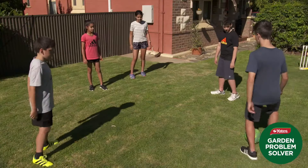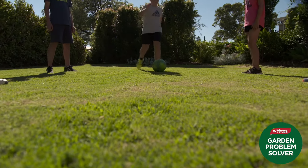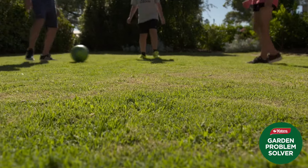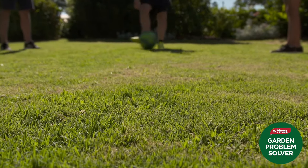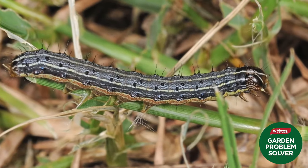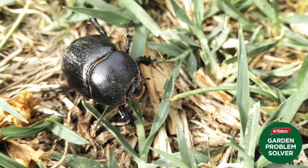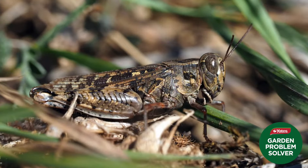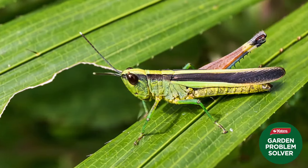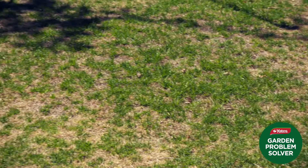While we all love spending time on our lawns, there are some unwanted guests that also like our turf as much as we do, but for all the wrong reasons. Actively growing lawns can quickly become infested with insects such as armyworms, cutworms and the dreaded African lawn beetle. These, plus other grubs and bugs, including grasshoppers, can do some serious damage to our lawn both above and below the ground.